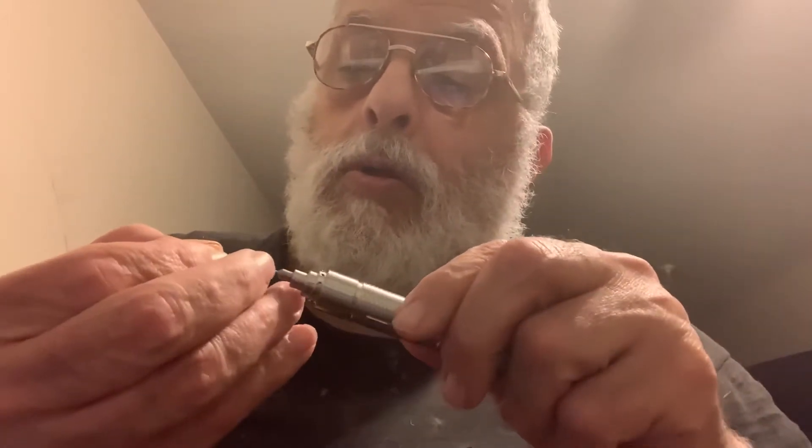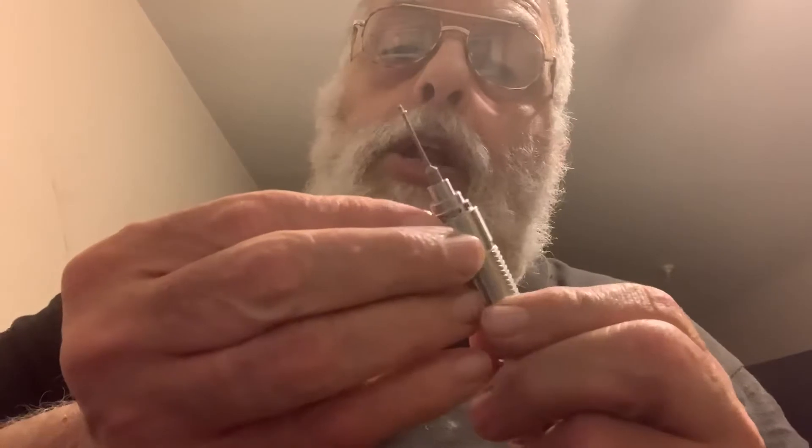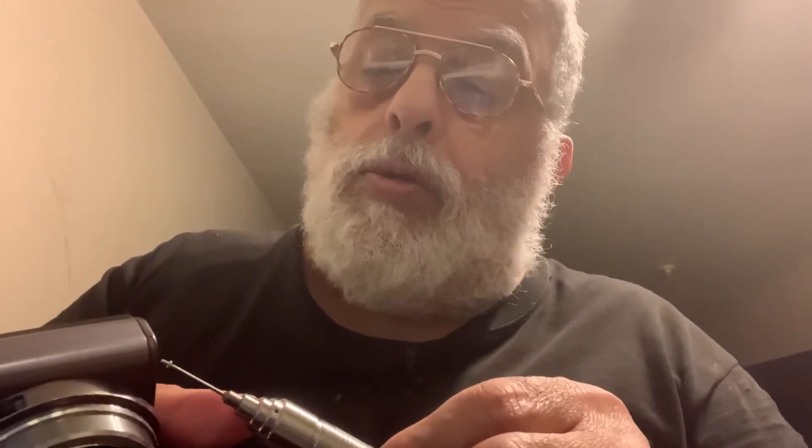As you can see, the screw came out. It's also magnetic, so you can place the screw on the tip first to help position it when screwing it back in.